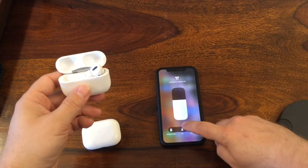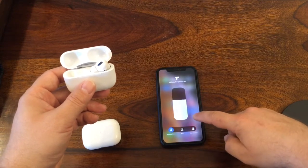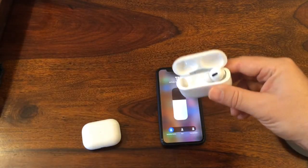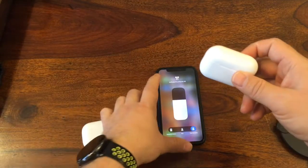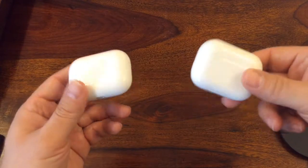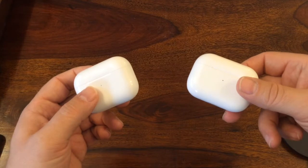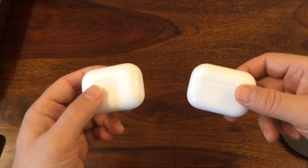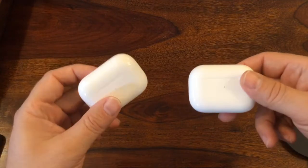Of course you have the possibility to change settings on the fake one, but those functions don't actually work — it's a fake. In terms of fit, they fit very much the same. The big difference is in the sound: the originals sound much better. The biggest difference is the microphone — on the fake ones the microphone really sucks, while on the originals it works well.